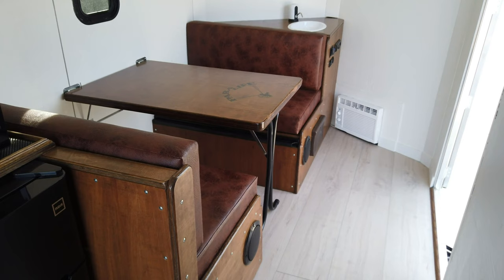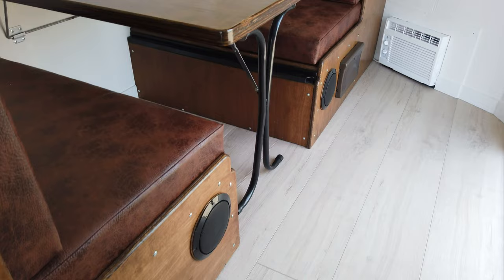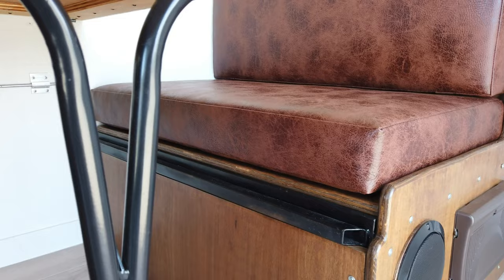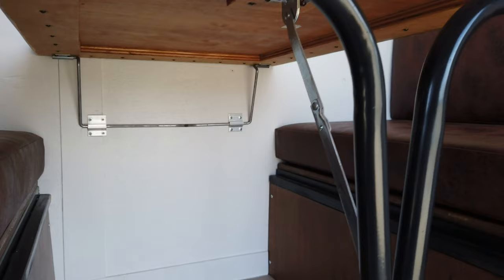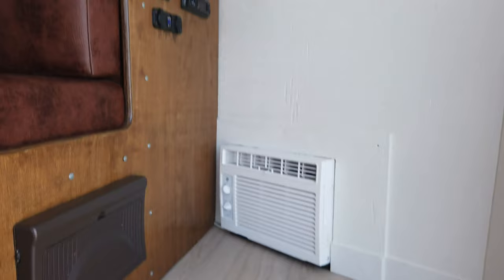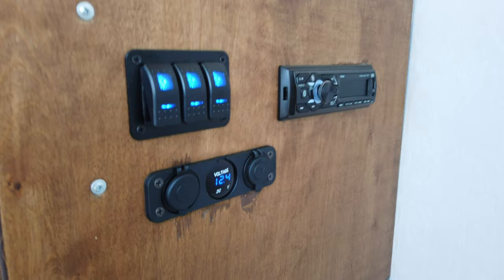Here's the dinette — it drops down and makes into a regular twin-size bed, and has storage under both sides. The stereo speakers are built into that. The table itself just cams down onto these rails, and that's what it sits on when you collapse the leg. Here's the power box just like in any other RV — your 110 and 12-volt stuff is all in there. The air conditioner is mounted right there. Here we have the stereo, light switches, a voltmeter, 12-volt plug, and two USB ports.